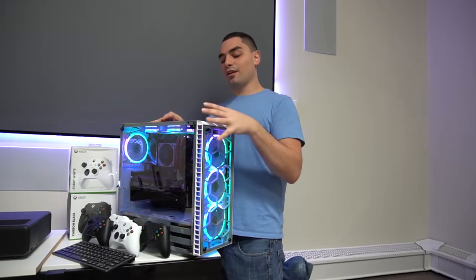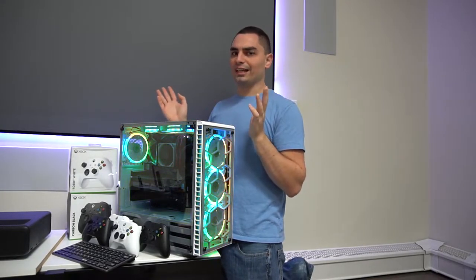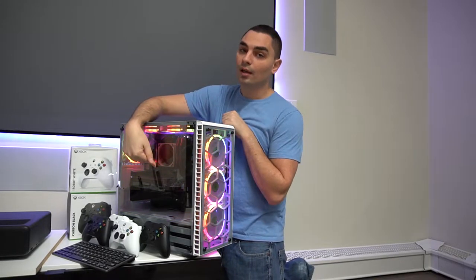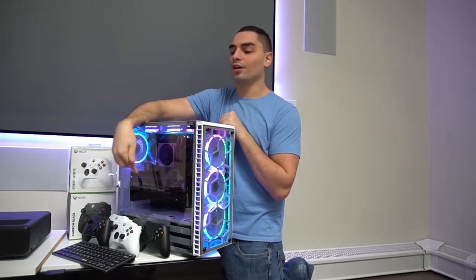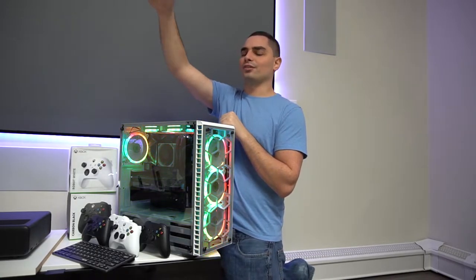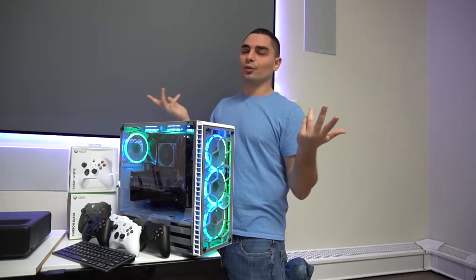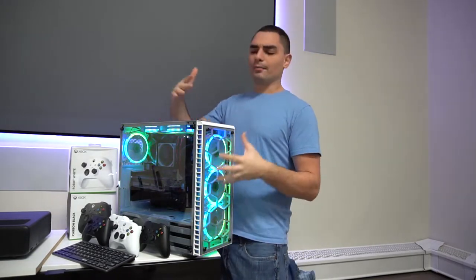The most important thing about this build right now is the graphics card. Graphics cards right now are insane — the new RTX 3000 series is coming out and price gouging is ridiculous. This specific build is running an RTX 2060 Super, which I got used. I've never used that big a graphics card for an Ultimate Gaming Console because you don't really need it, but the price I got it for was a no-brainer. This card is actually better than the one in my virtual pinball cabinet, which runs three 4K displays.